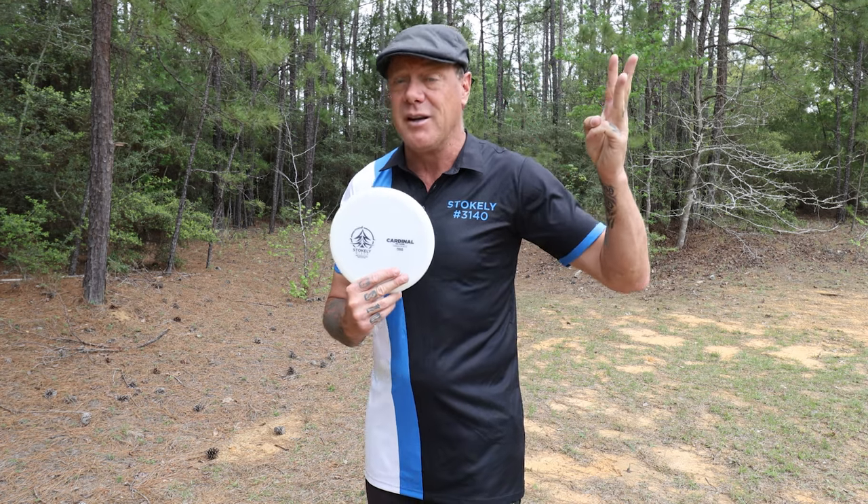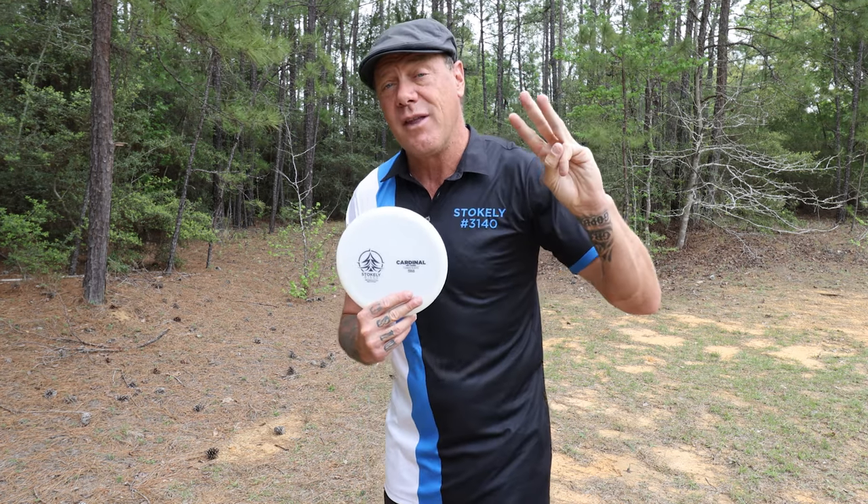I'm going to be sharing with you four things that this disc is best at, three things that this disc is pretty good at, but also three things this disc is not good for at all.